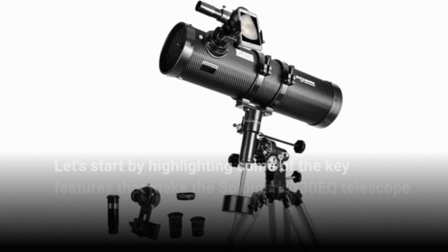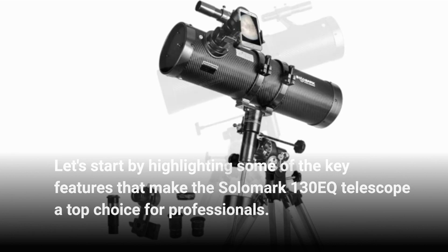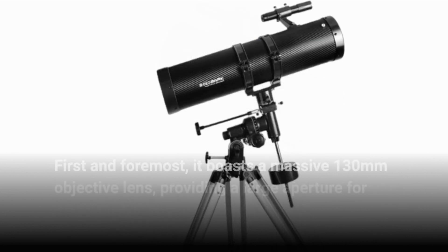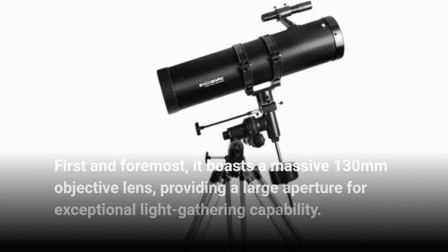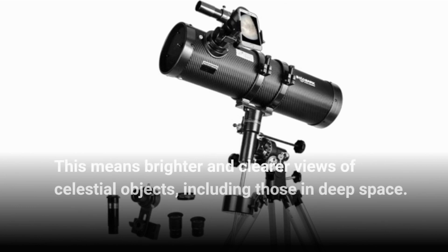Let's start by highlighting some of the key features that make the Salamark 130EQ Telescope a top choice for professionals. First and foremost, it boasts a massive 130mm objective lens, providing a large aperture for exceptional light-gathering capability. This means brighter and clearer views of celestial objects, including those in deep space.